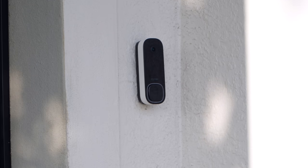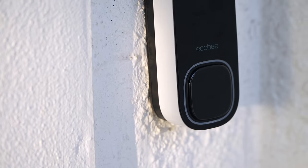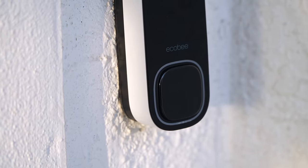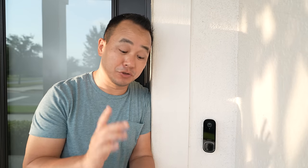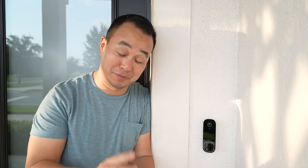So let me know — what do you think about the new Ecobee smart doorbell camera? Is this something you're going to consider? If so, I'll leave a link down below so you can get more information and check current pricing. Thank you for watching and I will see you in the next one. I'm going to activate the siren so you can hear what it sounds like — it's pretty loud!